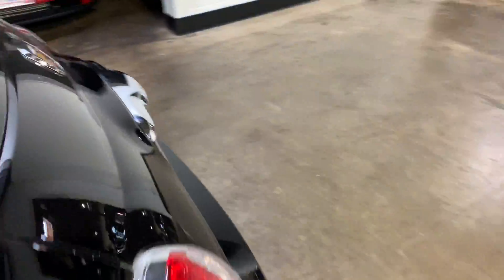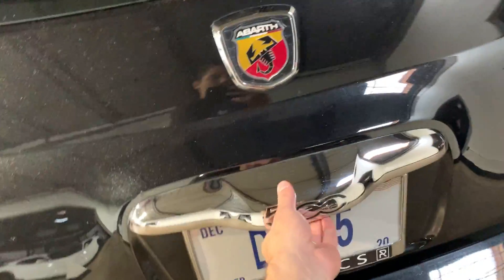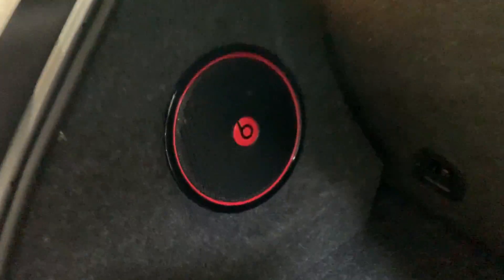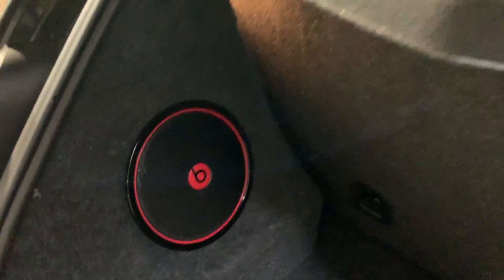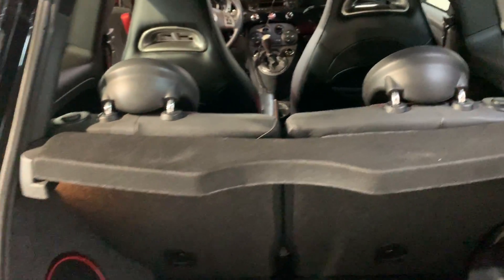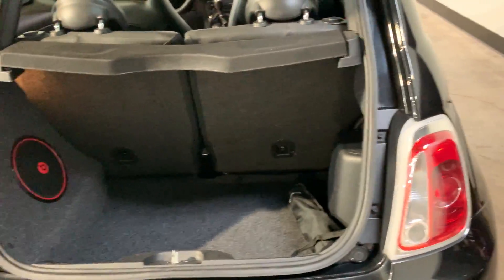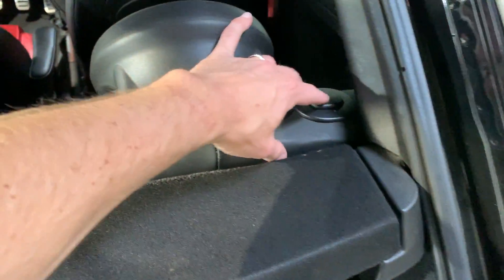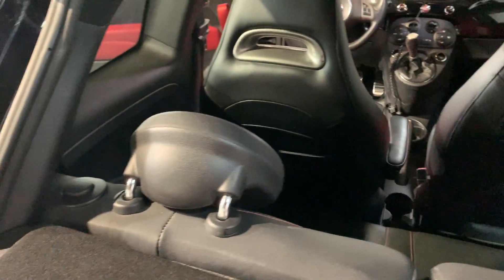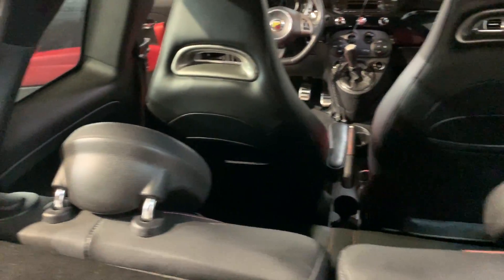I'll go around to the cargo bay. The cargo bay back here looks like it's supposed to. There's a little bit of stubble back here. It's got its little luggage cover right there so nobody can see in when you've got stuff back there. The back seats — this little button here — these do fold down. Both sides do the same thing, they both got the same little button there.